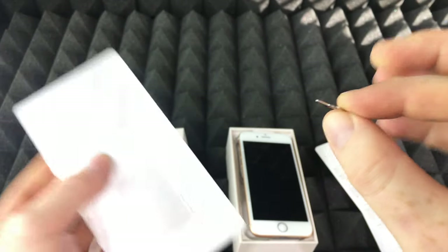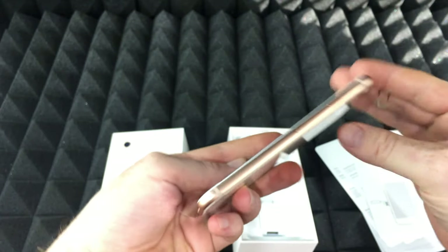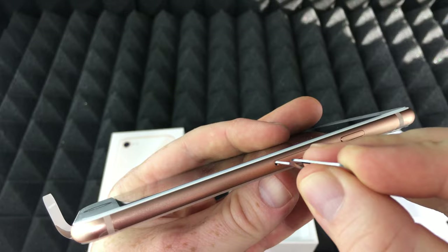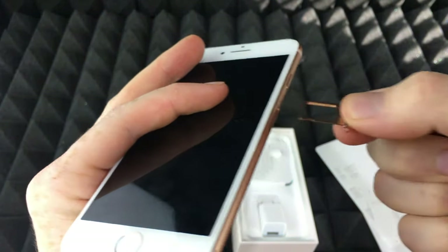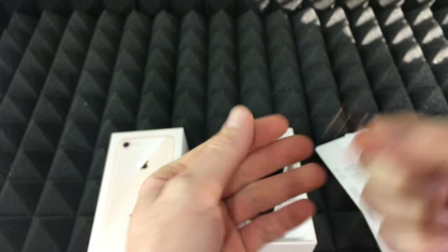Right here on the side, we're just going to pop this up — pop it up — and that's where your SIM card goes. The SIM card is what makes your phone work as a phone.